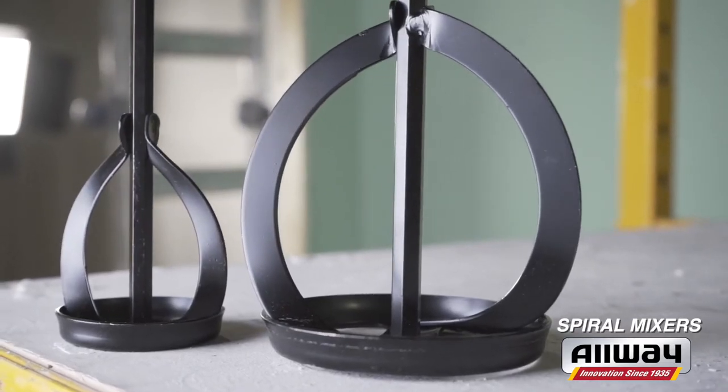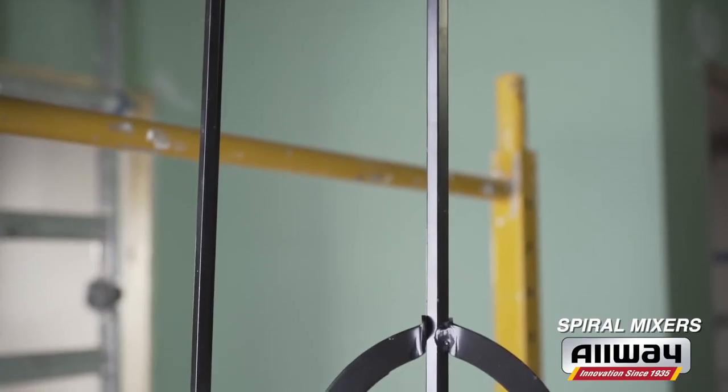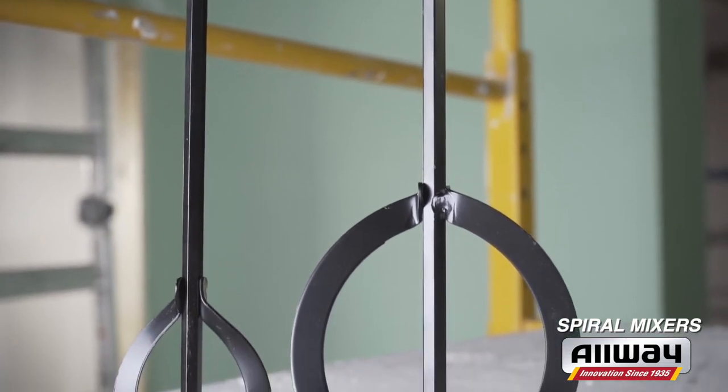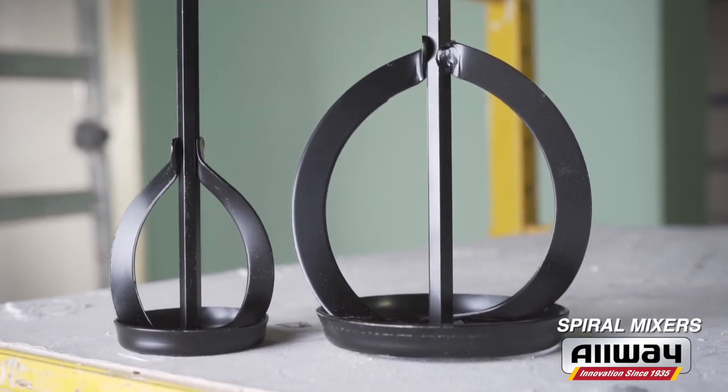We offer two other traditional spiral mixers in one and five-gallon sizes. They're all steel and powder-coated, ideal for mixing drywall mud, paint, cement, and more. And their hex shaft ensures a secure connection to your drill.